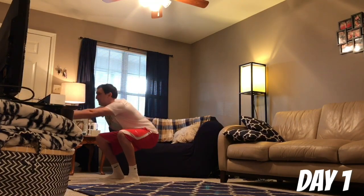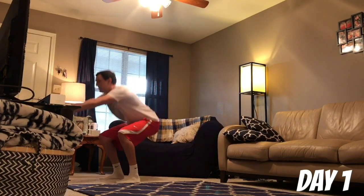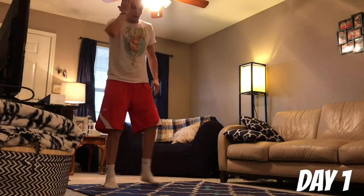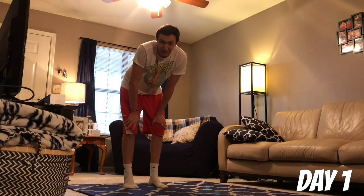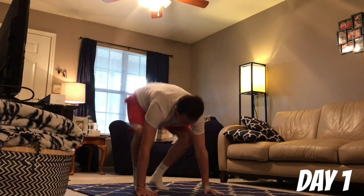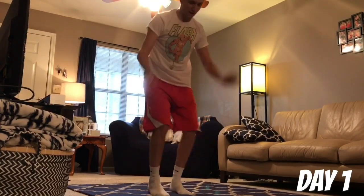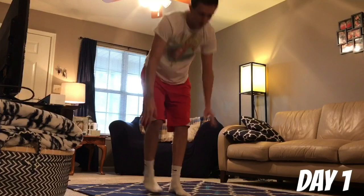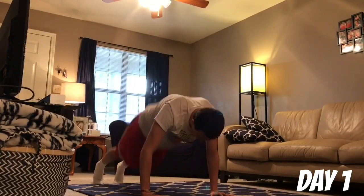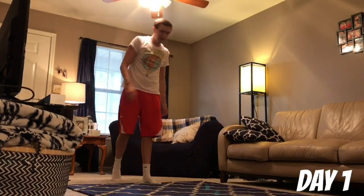Four, five, six — sit back on those heels, don't come up on your toes. Seven, eight, nine, ten. Good. We're into the burpees — these are the ones that take your breath away. Here we go. Four, five, six, eight, nine, ten. Good. Catch your breath.